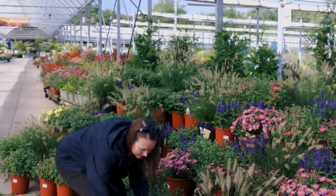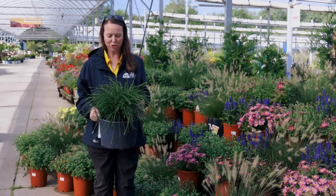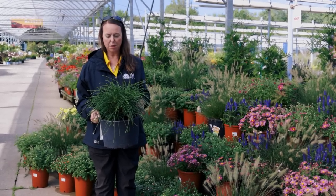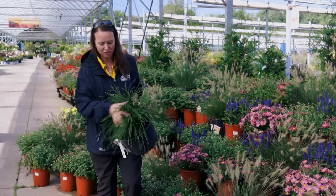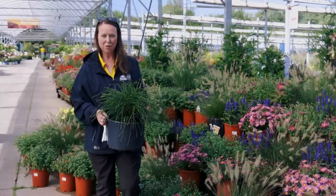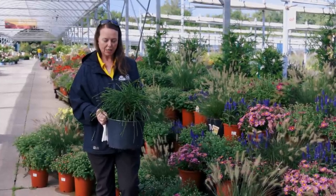I wanted to show you this little guy. This is an arborvitae called Whipcord — isn't it the cutest thing ever? I absolutely love it. It's really all about that texture of the foliage, and these little whips are just a bunch of arborvitae needles, or modified leaves. Look at that habit — it's just the coolest thing ever. It stays nice and small. It's a nice little evergreen for sunny to part shady spots.